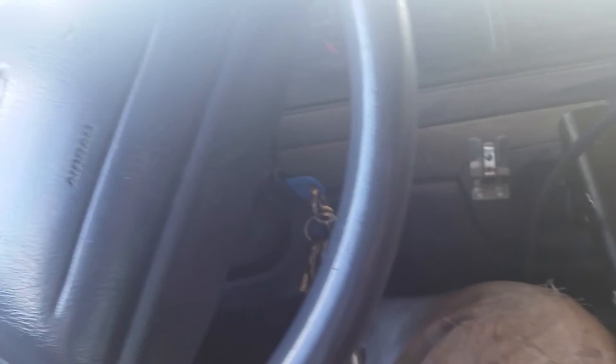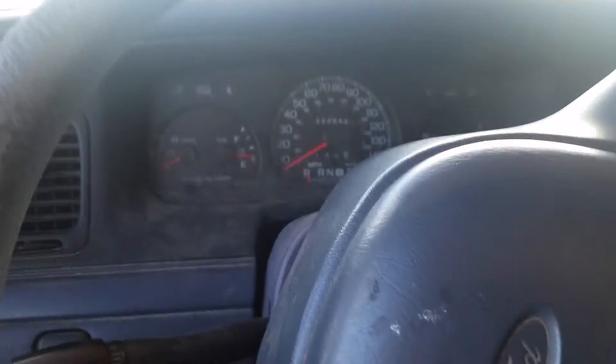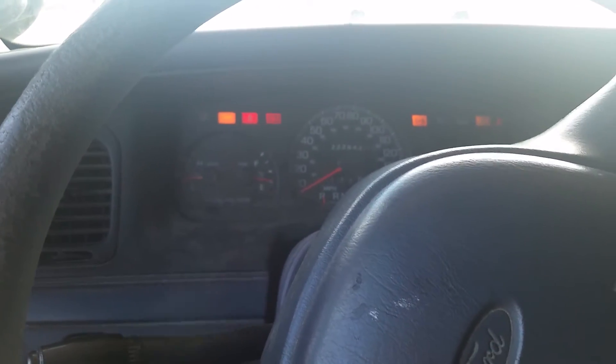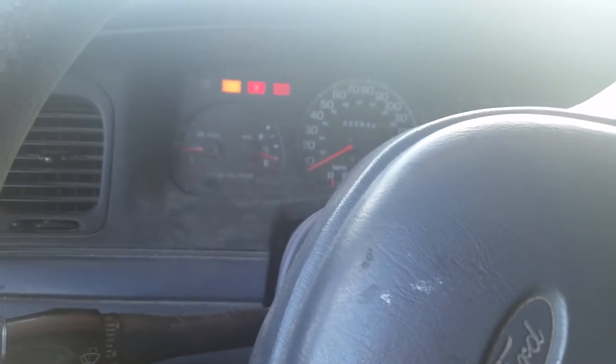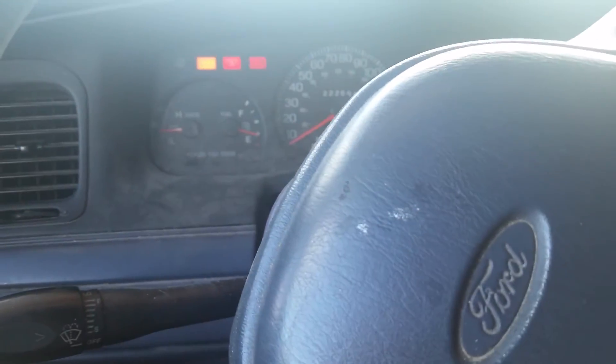I think the light will still come on to let us know to buckle the seatbelt, but it won't be the annoying beep anymore. I guess that's in the user's manual, but I heard about it online and found it on a YouTube video. Not too tough to find — that's why I posted another one here to let people know about it. So if you've got a Crown Vic and you're sick of that seatbelt noise, you'll just get the light now and no more buzzing.